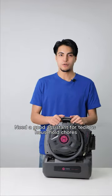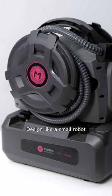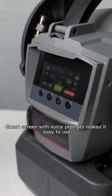Need a good assistant for tedious household chores? Look at this steam cleaner, designed like a small robot. A smart screen with voice prompts makes it easy to use.